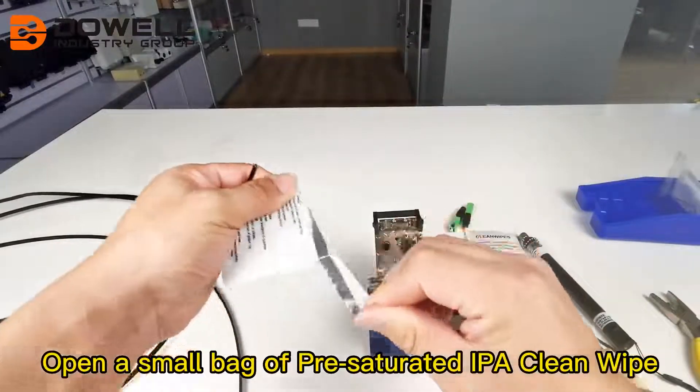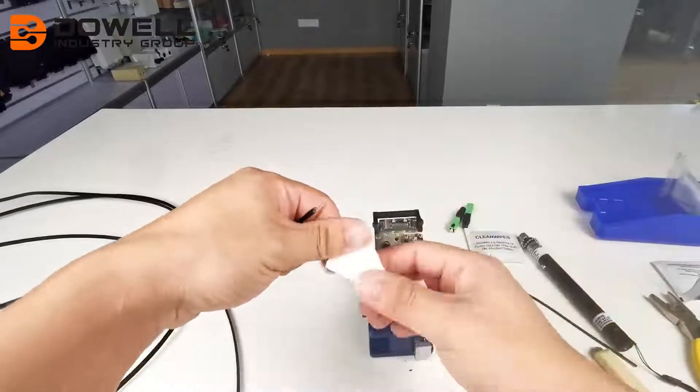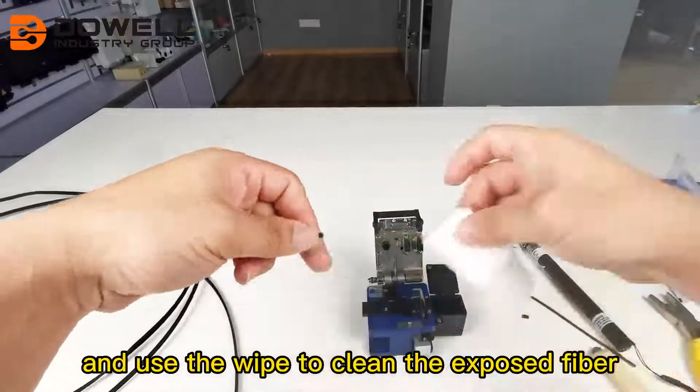Open a small bag of pre-saturated IPA clean wipe and use the wipe to clean the exposed fiber.